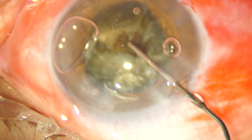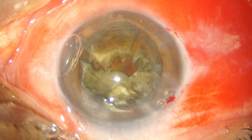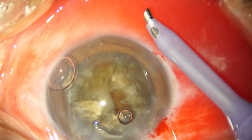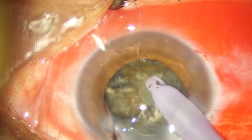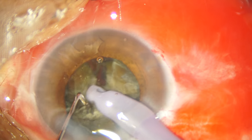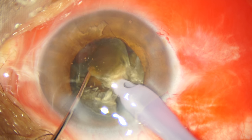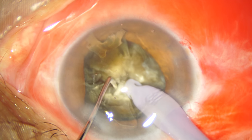Time to re-strategize. I am refilling the anterior chamber with viscoelastic — in this case I am using Discovisc — and I am trying to think what I should do now. The wise men would say to convert to a manual surgery, but I am trying otherwise. Here I am trying some visco separation. I have exposed some more of my phaco tip to try and get more purchase into the nuclear material. But this stubborn nuclear fragment refuses to budge out of the capsular bag.